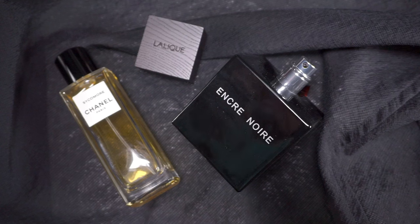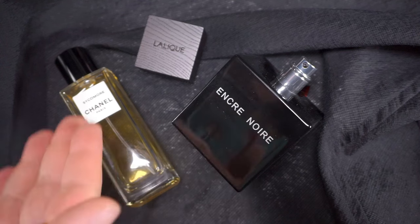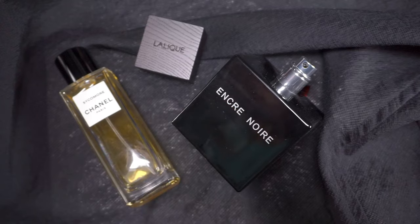With Sycamore you don't really need to reapply. There's a warmth to Sycamore that can never be found in Encre Noir. And because Encre Noir is lacking the heft, it doesn't stick around for long. At the end of the day, we can't just say it's enough to have cypress and vetiver for two perfumes to smell similar. They both count a lot on cypress and vetiver, but the way that they interpret them and tell the story with those notes is different. They do tell different stories — they echo each other in some way.